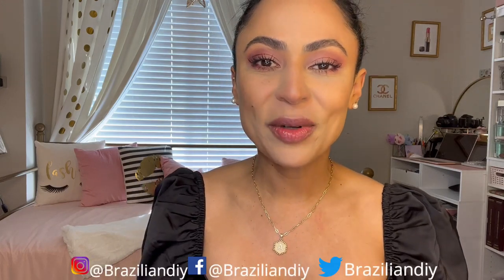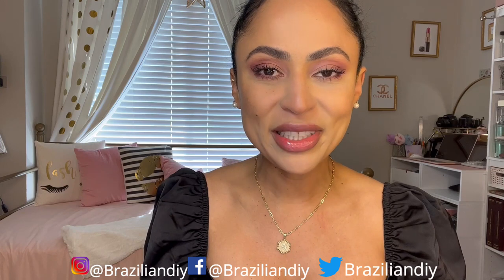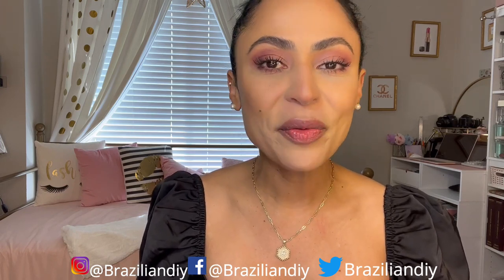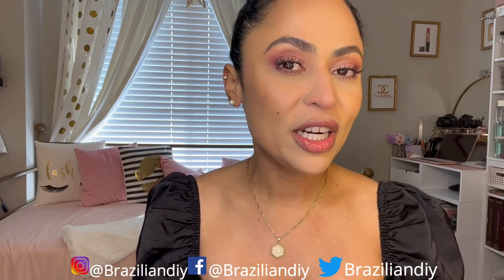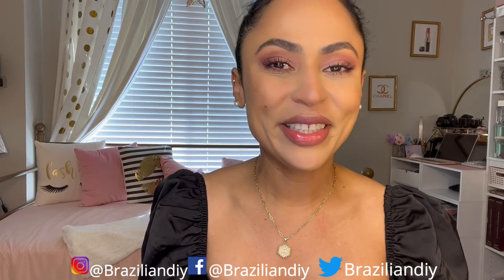Hello and welcome to Brazilian DIY, I'm Adriana Day. For today's video I'm going to give a quick update on the Faustina 3-in-1 IPL. If you want to know what's going on with my IPL treatment, just keep watching.